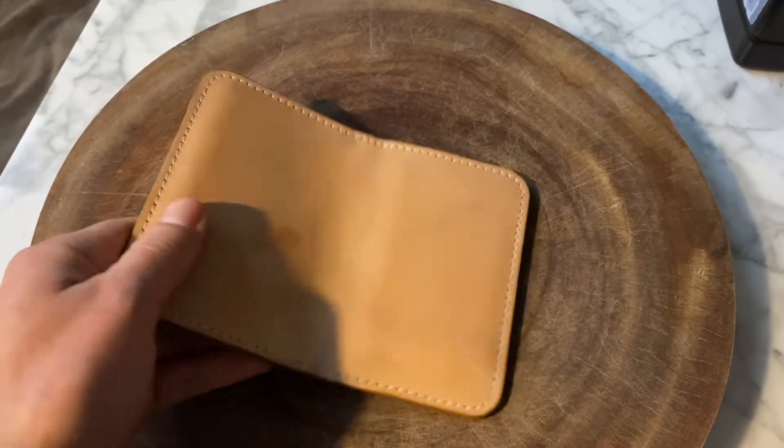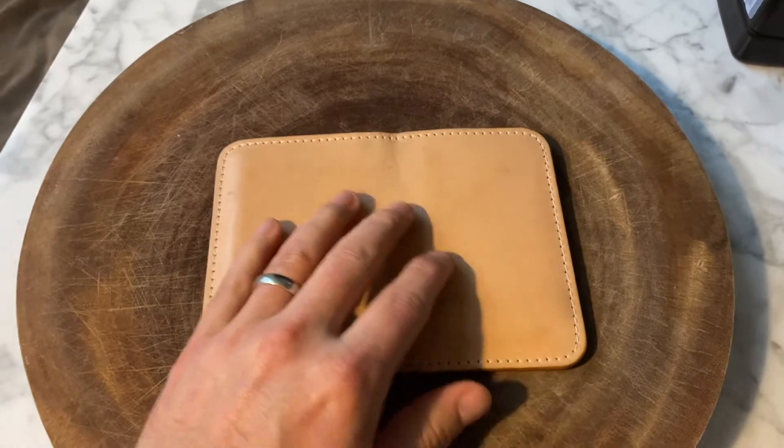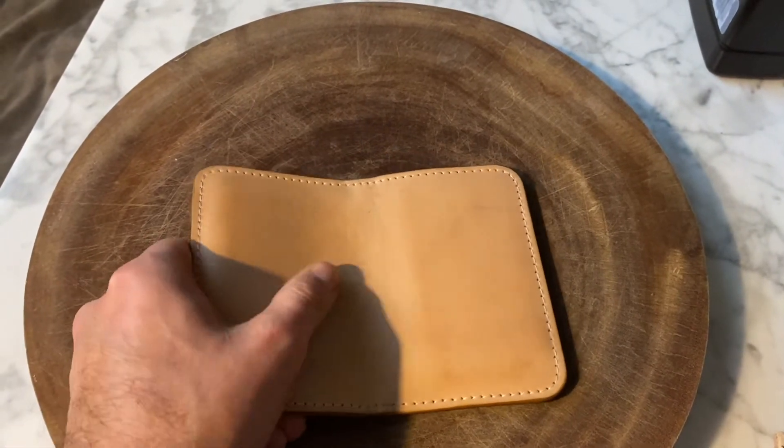It holds a lot. When it got to me, it was extremely soft — it still is, obviously. Very, very soft, supple leather. And at a price point of 50, 60 bucks, it's a great value.